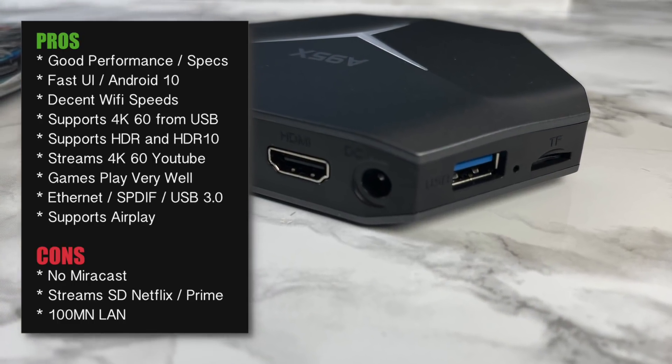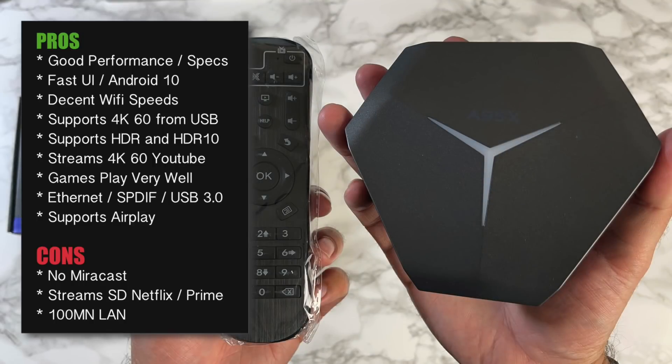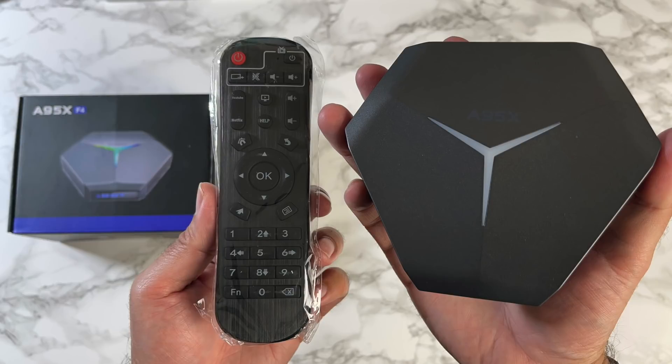It offers great Wi-Fi speeds, supports 4K at 60fps video from a USB drive nice and smooth, and games also play pretty well. There are of course a few drawbacks, but for the price of $47 this is a pretty good deal. Any questions, let me know in the comments. Thank you so much for watching, and I'll catch you all in the next one — peace.